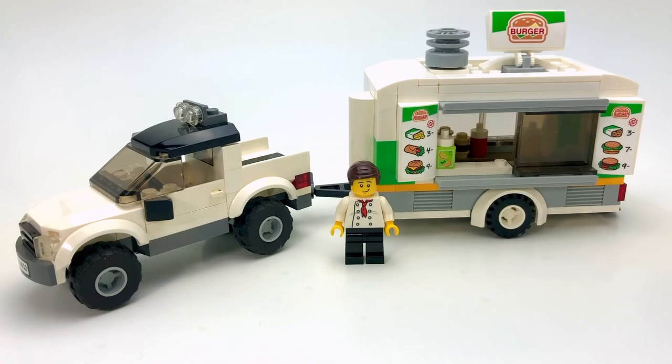That about sums it up — just a quick look at a small MOC. It's going to go well with the other food trucks I have in my city. Thanks for joining me, and don't forget to like and smash that subscribe button — it really helps out the channel. I'll talk to you again soon.